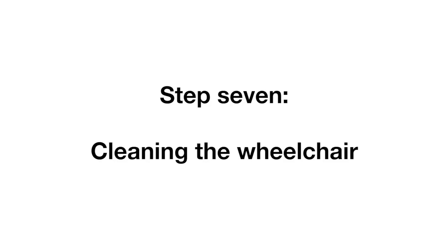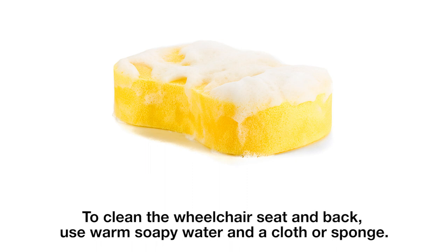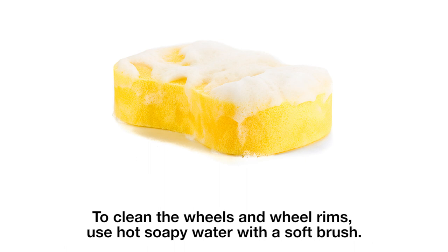Step 7: cleaning the wheelchair. We ask that you clean your wheelchair before returning it to us. To clean the wheelchair seat and back, use warm soapy water and a cloth or sponge. To clean the wheels and wheel rims, use hot soapy water with a soft brush.